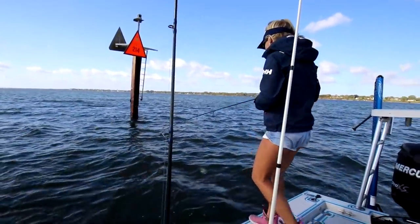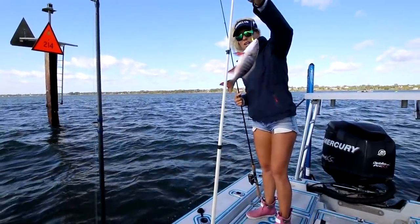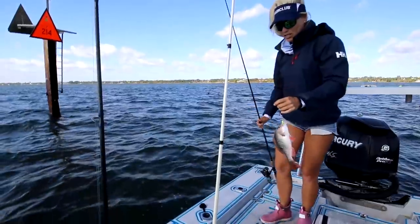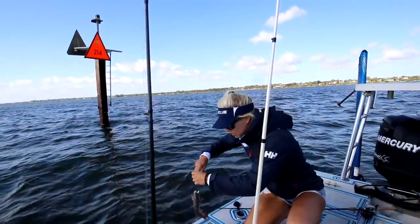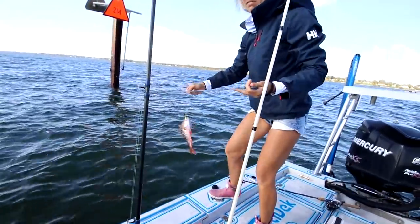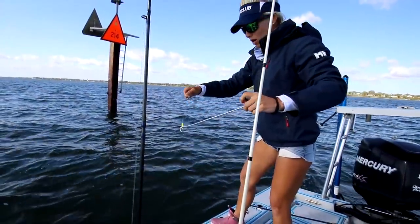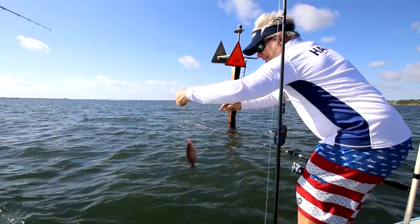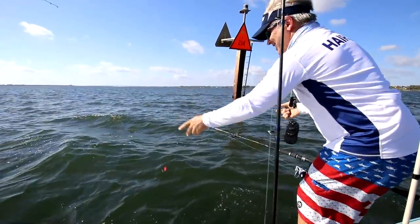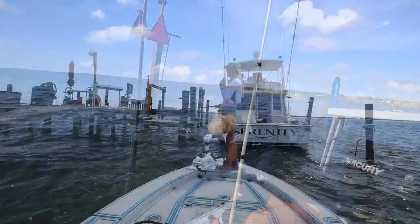What do we got? Bigger snapper. That is a juvenile mutton snapper. Nice. They're so pretty when they're young. I'm going to try not to handle this guy very much. Pop them off on a hook remover. These hook removers are pretty awesome — like 10 bucks on Amazon or something like that. You can check it out in my Amazon store. You slide it down on the fish and you kind of have them over the side and you flip them off. I'll show you on the next fish. But he flipped into the boat. Wrong way. Another species, though.